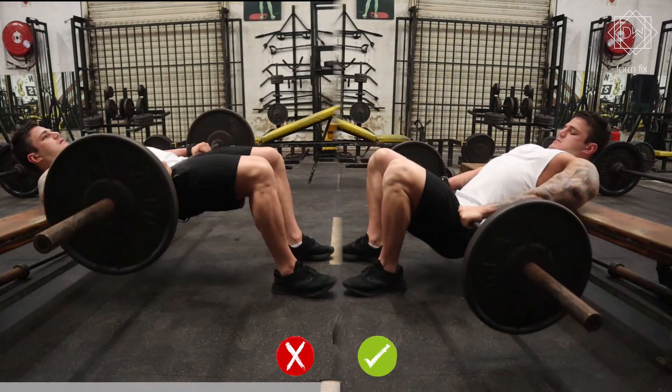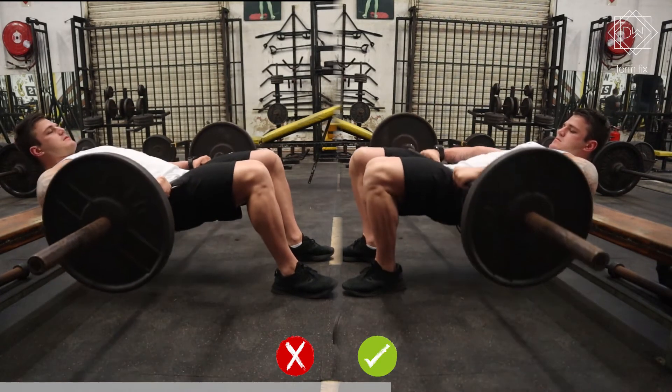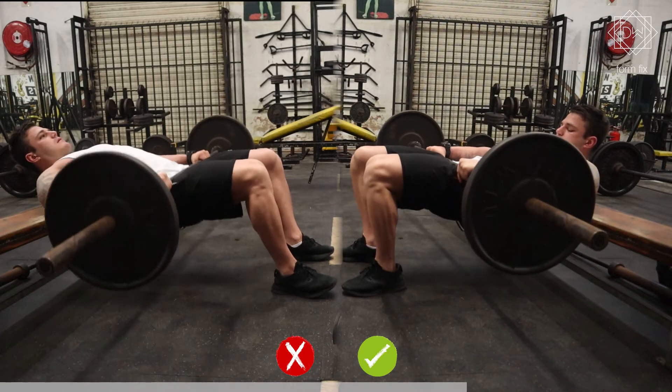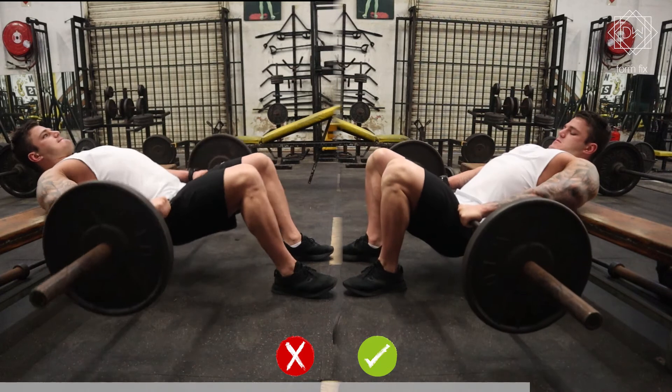On the right I'm in a much better position. If you look at my shins, they are vertical at the peak of the movement, which is exactly what you want to direct the load onto the glutes. I am also driving through the hips and not allowing the lower back to take over the movement, which you see a lot of people do.